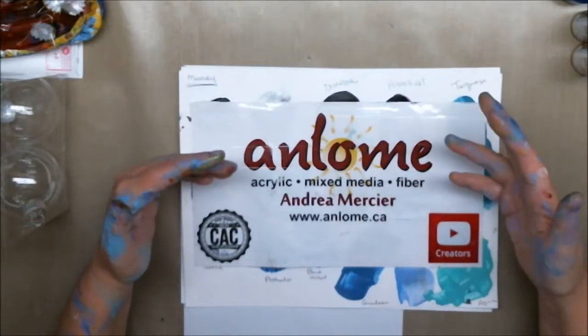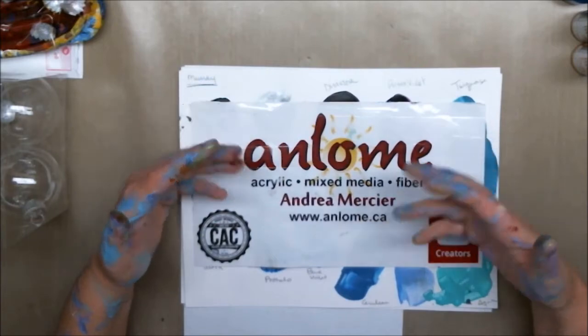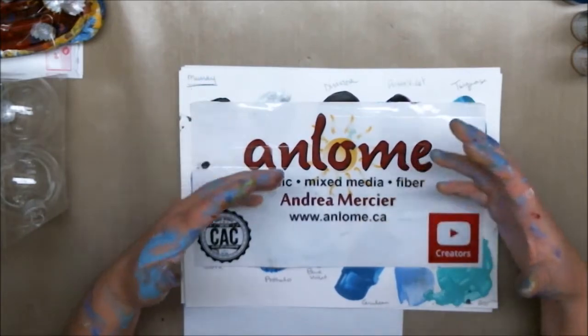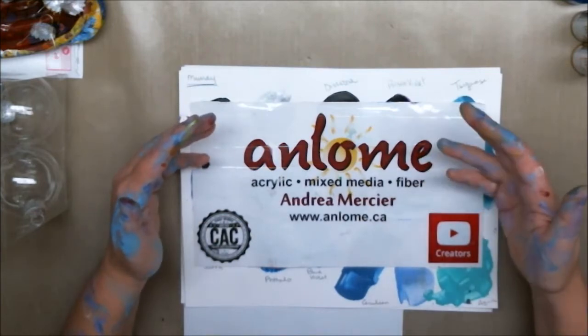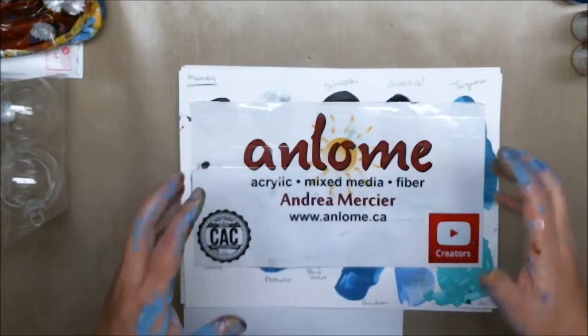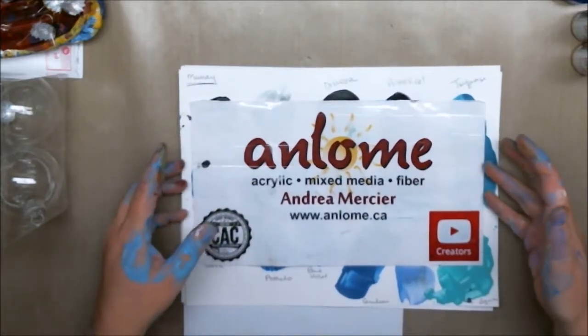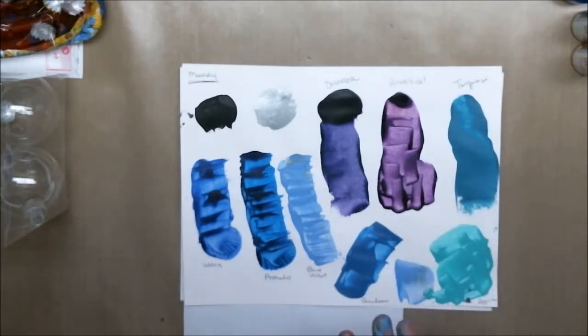After I finished the two pieces and took them to Ottawa for Murray and his wife to see, we all decided that we needed to change it up a little bit. It was too dark — and I knew that; you can see those videos right here — the colors were just too dark.